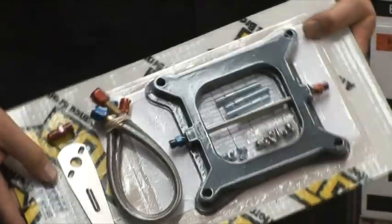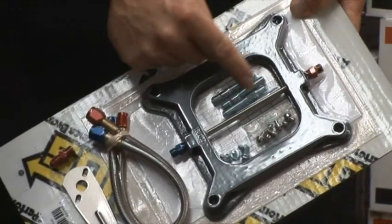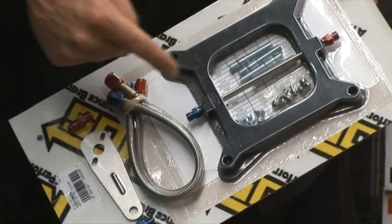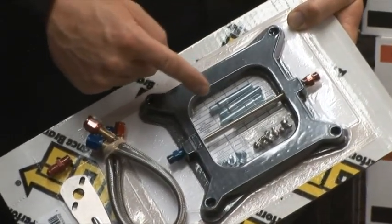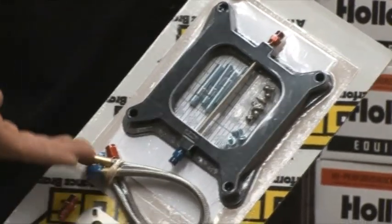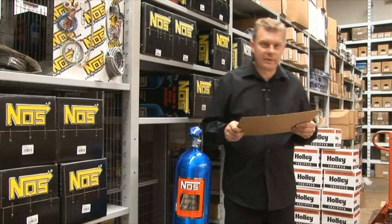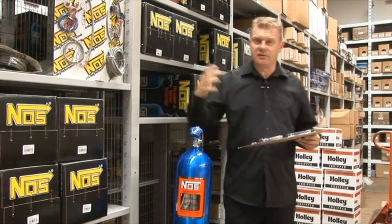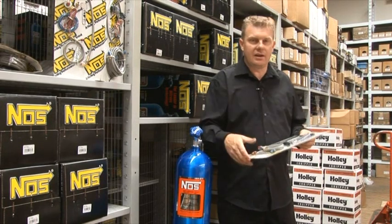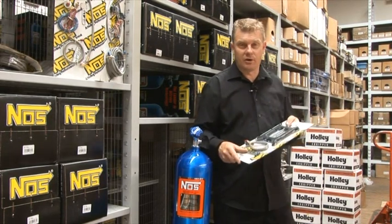This plate here actually bolts underneath your four-barrel carburettor. You have these inlet pipes here with very small holes — almost like a tiny orifice throughout this pipe — that actually injects the nitrous into the engine. And then through one pipe, additional fuel is also entering the engine. You've got to remember all that oxygen packed in there needs extra fuel, or you're going to lean it out and hurt the engine.